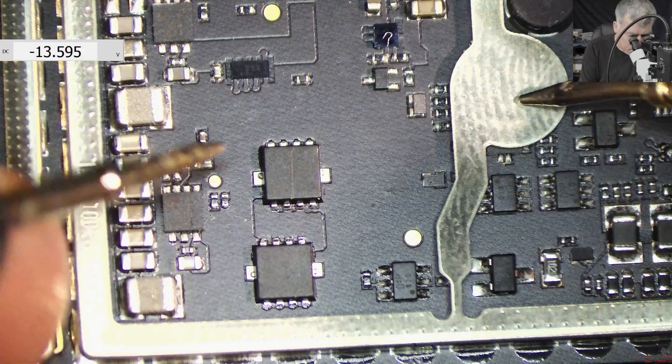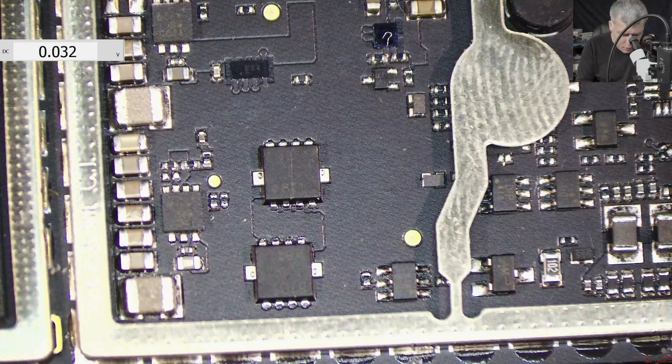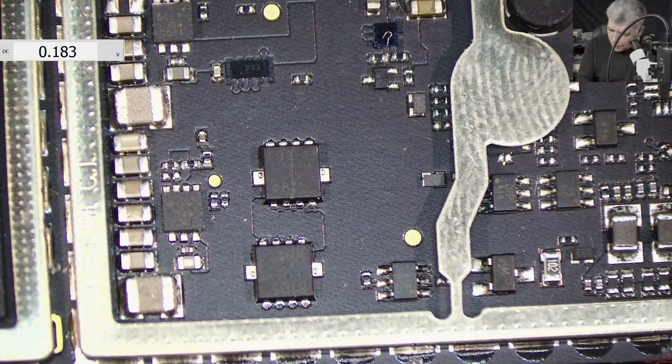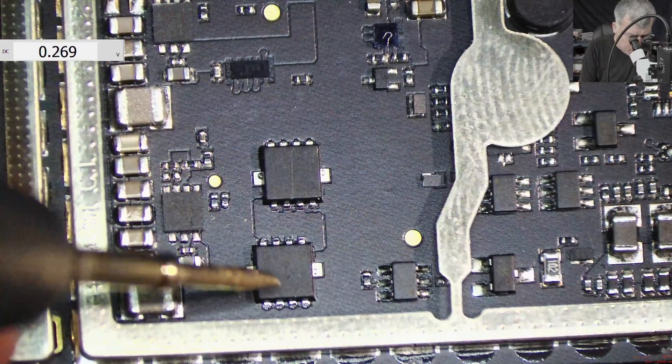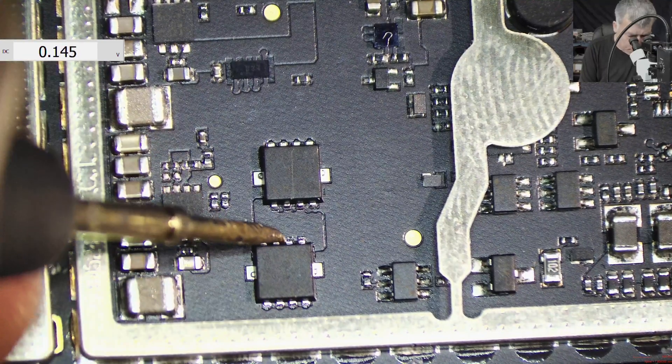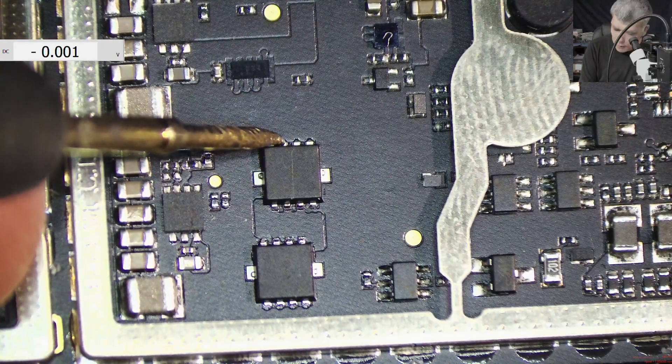That's weird. But the thing is, after this MOSFET I have no voltage, and I don't know why. So what I will do, I will unplug the charger. Let's check the voltage because the battery is still connected. We have nothing — nothing — no voltage.